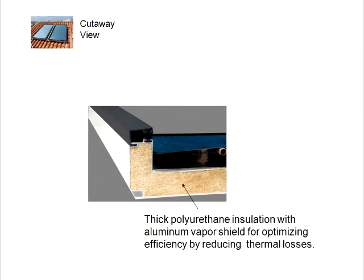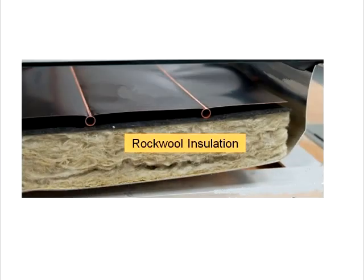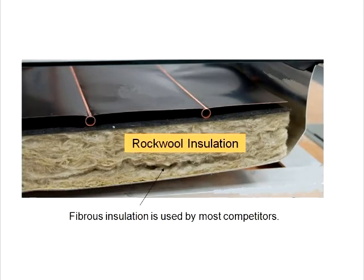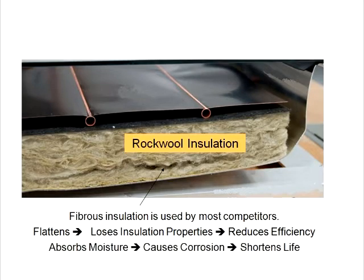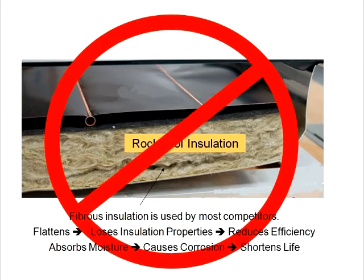The thick polyurethane insulation with a thin aluminum vapor shield is another key element for structural strength and is the main insulating layer. Most other flat plate collectors use a fibrous insulation. This material flattens out over time, causing it to lose insulation properties which reduces efficiency. It also absorbs moisture which gets trapped in the collector and causes corrosion, shortening the collector's life.